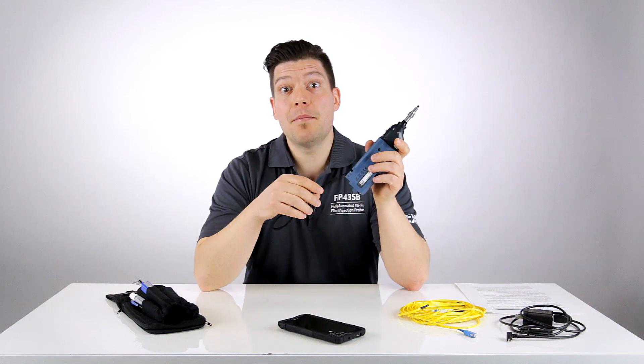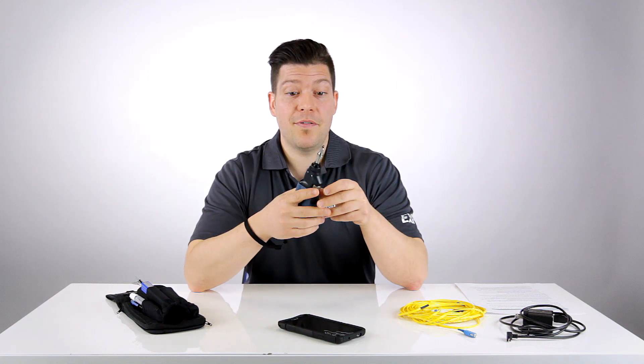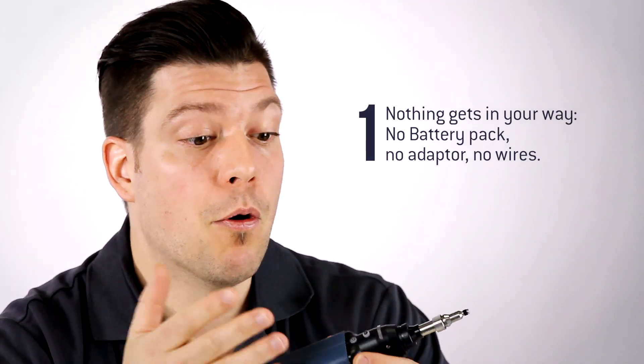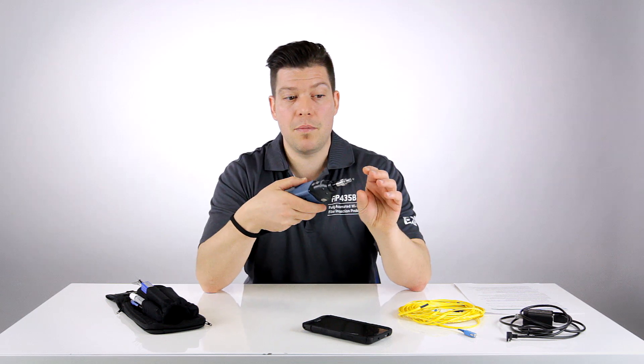There are many benefits of using a wireless inspection probe such as this one. The first one looks very obvious but it's the fact that you have absolutely nothing in your way as you perform your inspection task. That means no battery pack, no Wi-Fi adapter and no wires in your way. That really improves the test ergonomics and actually helps you reach locations which are usually hard to access, and have one hand free to move things and do your inspection more easily.